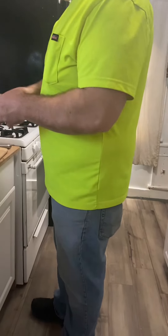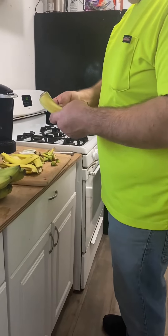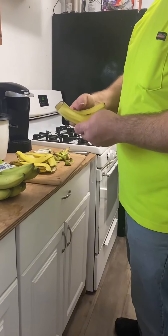Welcome to Dad's Simple Cooking. I saw an interesting little video so I thought I'd try making it myself. It was fried banana peels.